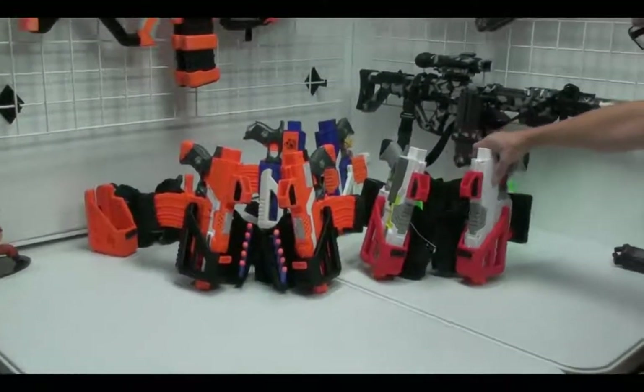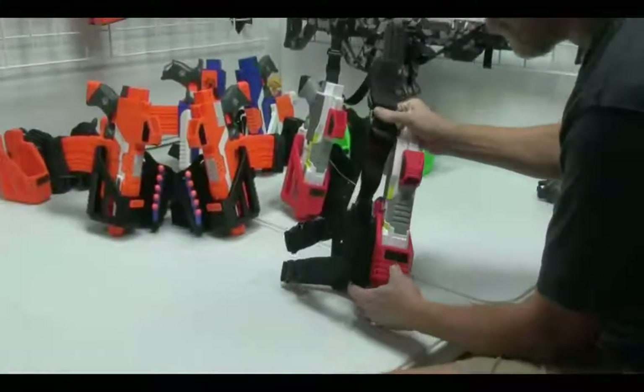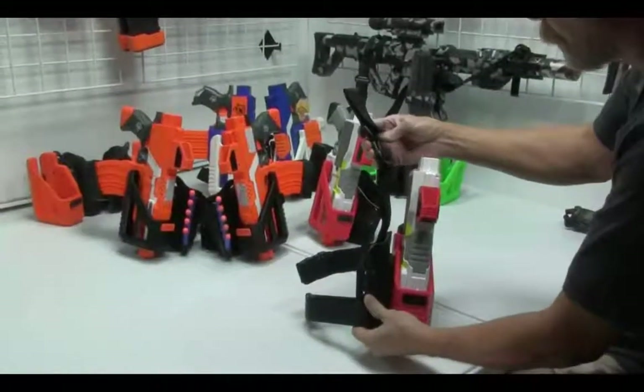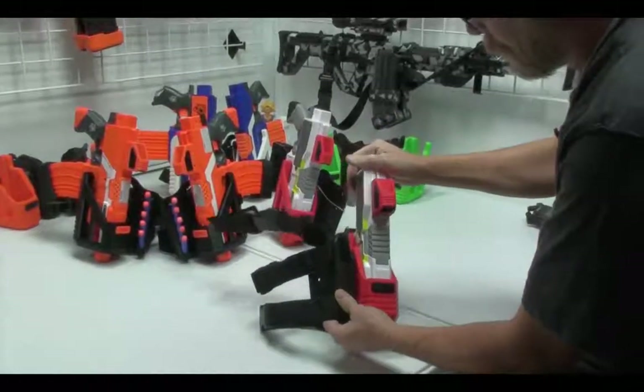This is a drop leg holster, so it's meant for your thigh. It is a double leg strap holster, and the upper strap is for your belt. It is adjustable.